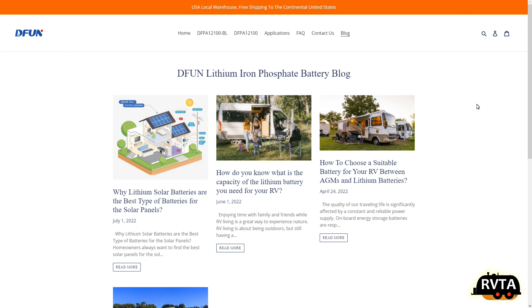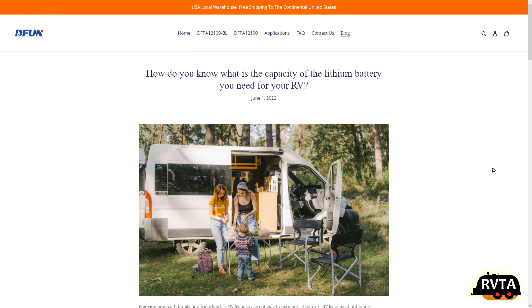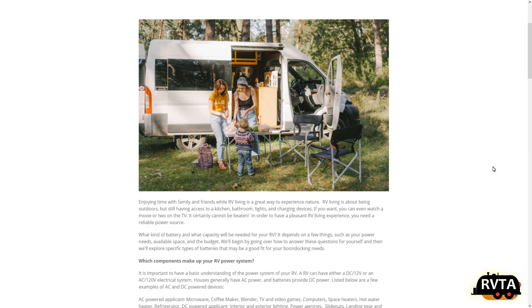That's $19 extra for that. In this video we're just checking out their website, and of course they have a blog that gives you information about what batteries and how many batteries you should use for different situations.